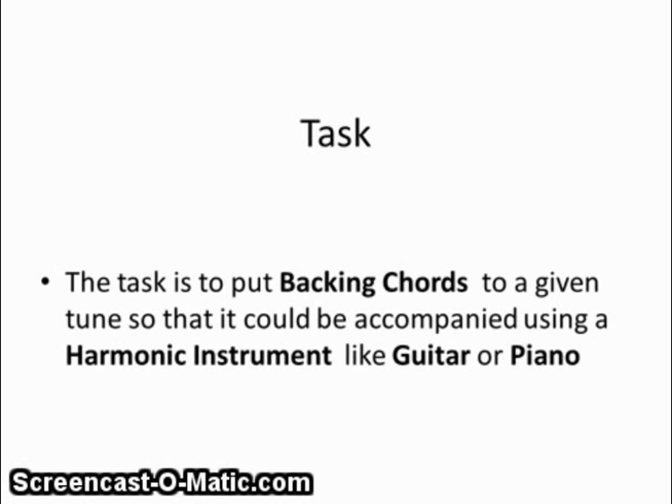Welcome to the method for doing the Junior Cert Harmony question. This is the backing chords version of the question, which is question 8C on the Junior Cert paper. The task here is to put in backing chords for a given tune so that it can be accompanied using a harmonic instrument like guitar or piano.